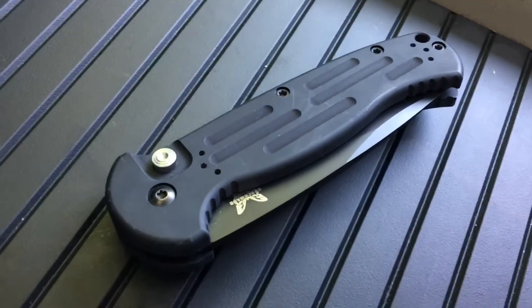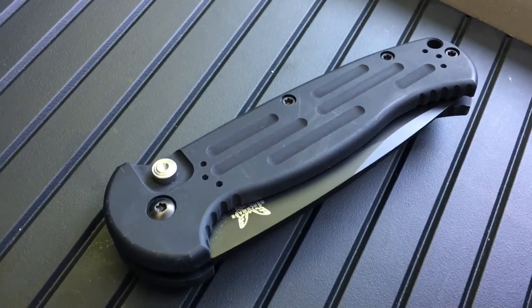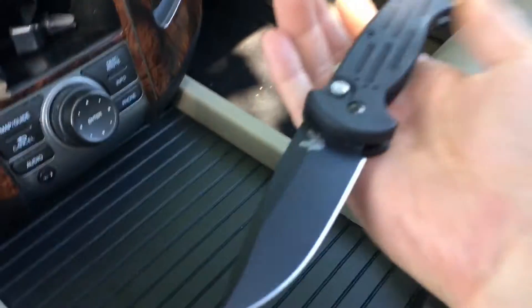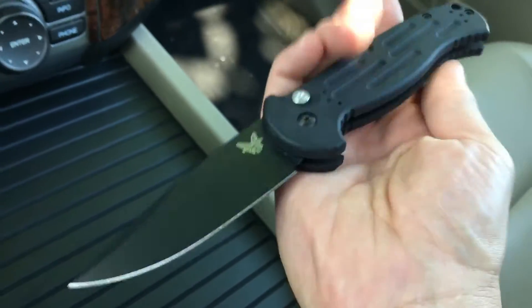Today's collection selection is the Benchmade AFO number two. AFO stands for Armed Forces Only — that's right, Armed Forces Only and suburban dads who can afford it. Yeah, the AFO.